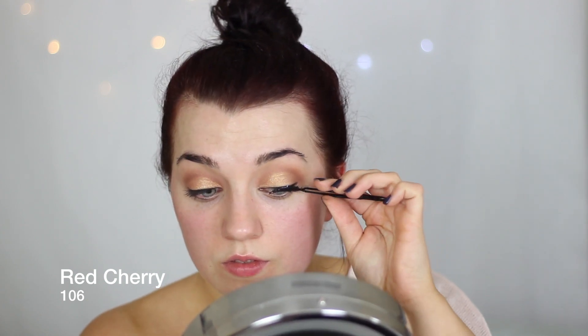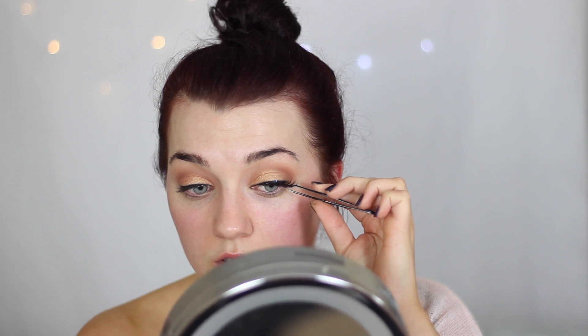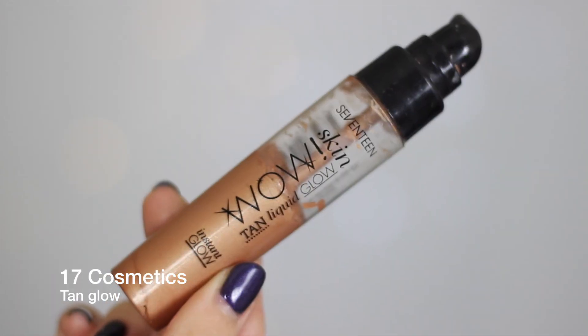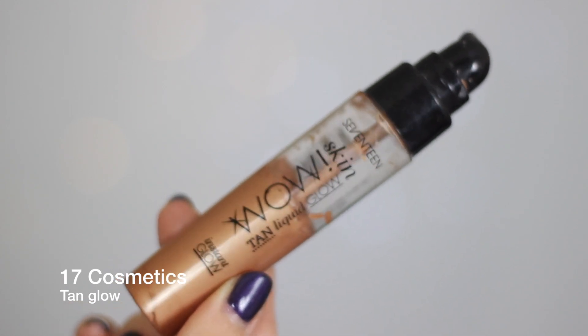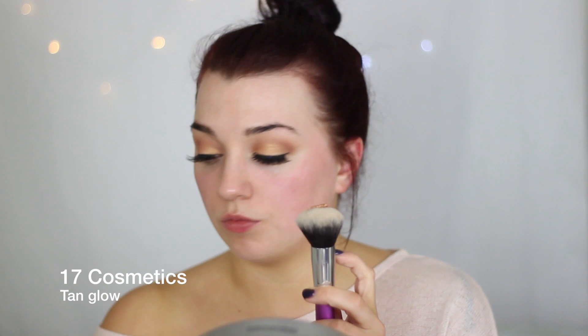I applied the Red Cherry 106 lashes. I ordered a new bunch of lashes and they're all different types, so I'm excited to try them out. These are the 106s and I like them because they're quite similar to the 43s but they're a little bit more fluttery and a little bit darker as well.